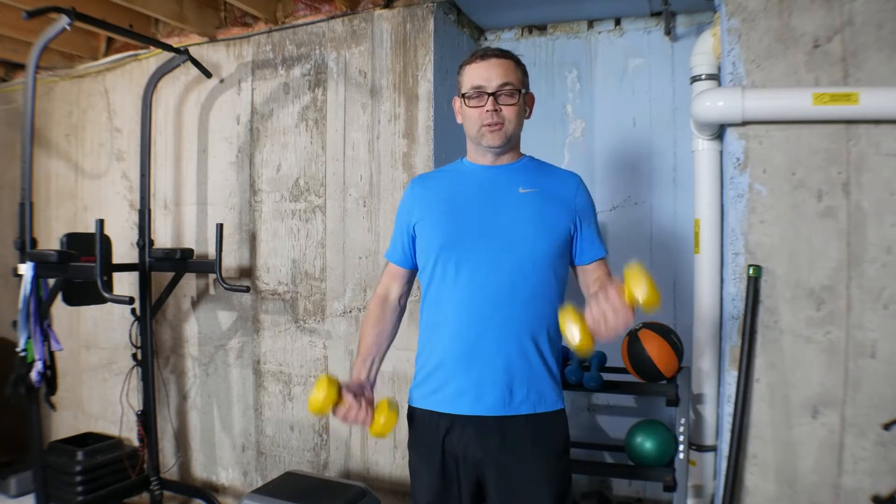They're actually heavier than I remember already. So what I'm going to do is alternating curls — I'm going to go 1, 2, 3, 4, and I'm going for 10. 5, 6, 7, 8, 9, 10.